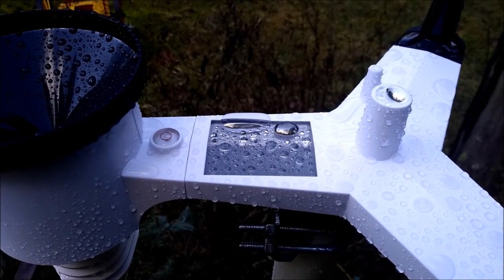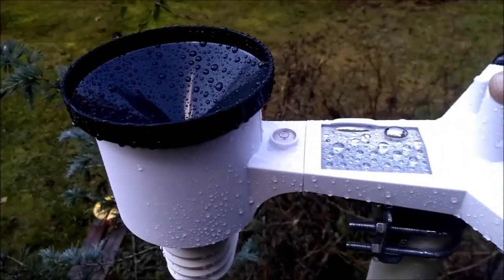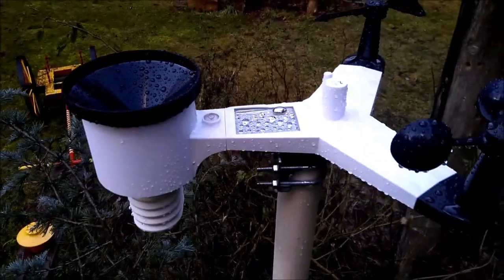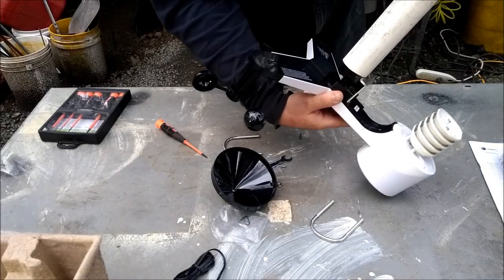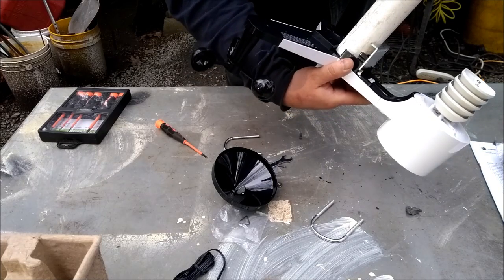That is a solar panel to help power stuff. And right here we've got a UV sensor. One and a half inch PVC water pipe is the exact right size to fit in the bottom here.